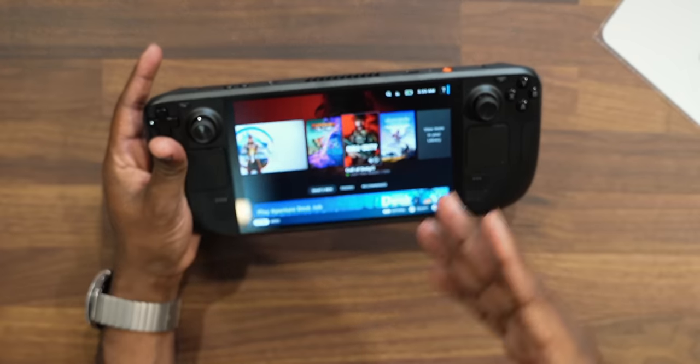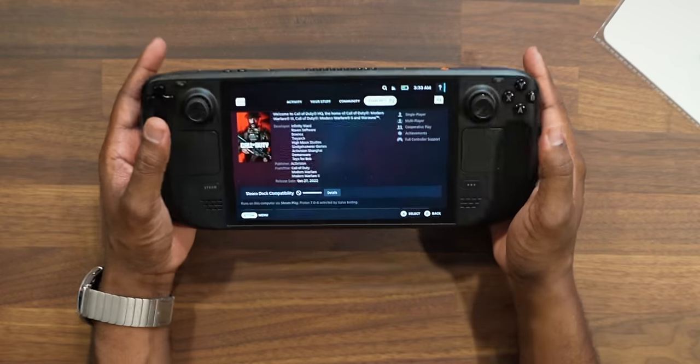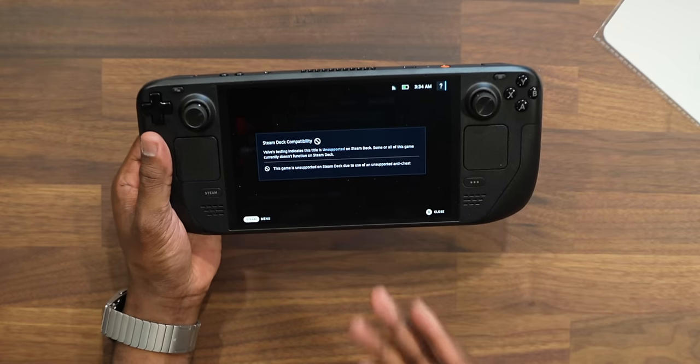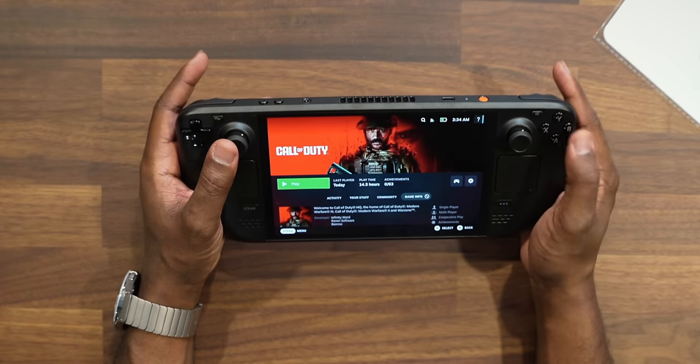This is my very first Steam Deck, ever — and honestly I'm impressed, but then I'm not impressed. Let me explain. The first thing I didn't like is I installed Call of Duty, and the system allowed me to install it, only to find out when you go to Game Info, you get a message at the bottom that says 'unsupported.' When you go to details, it says this game is unsupported on Steam Deck due to use of an unsupported anti-cheat. I didn't like this simply because: why would you even allow me to download the game if I'm not even able to play it and it's not compatible? I would personally prefer they not even show us games that aren't compatible, so I'm only seeing games I know I can play.